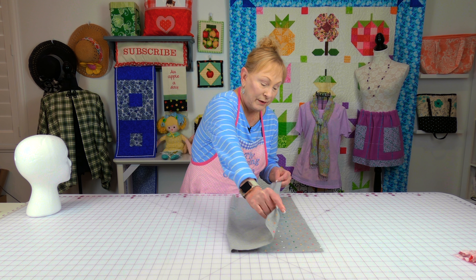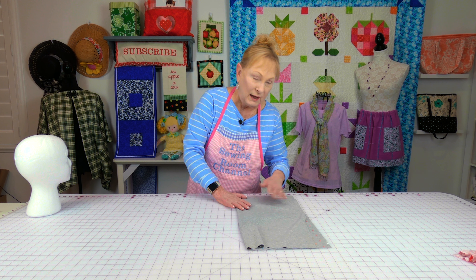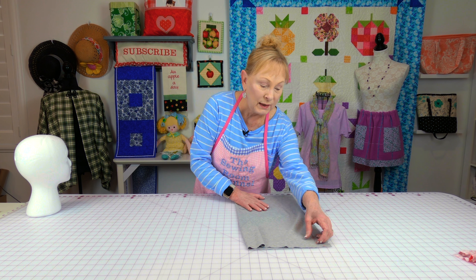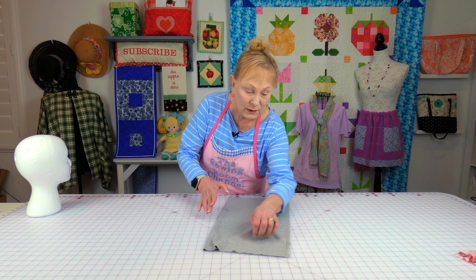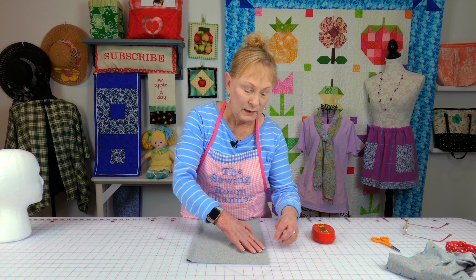Take your stretchy edge, fold it in half, and line it up along the sides. After you've folded your fabric, place pins along this edge.